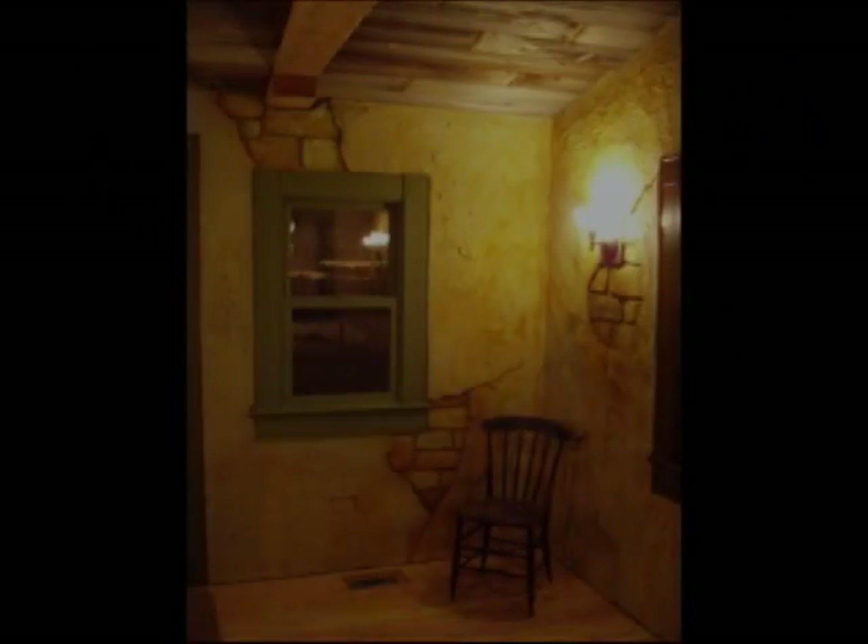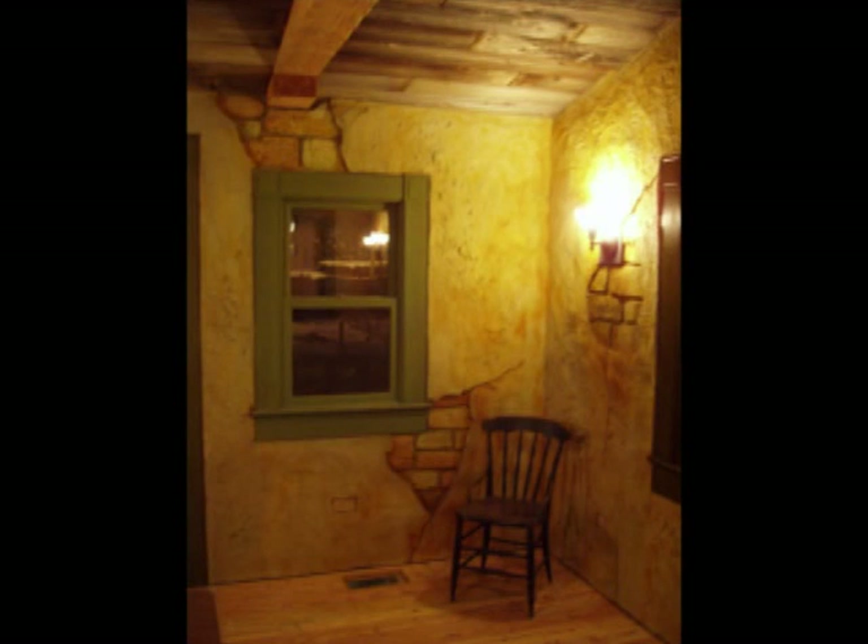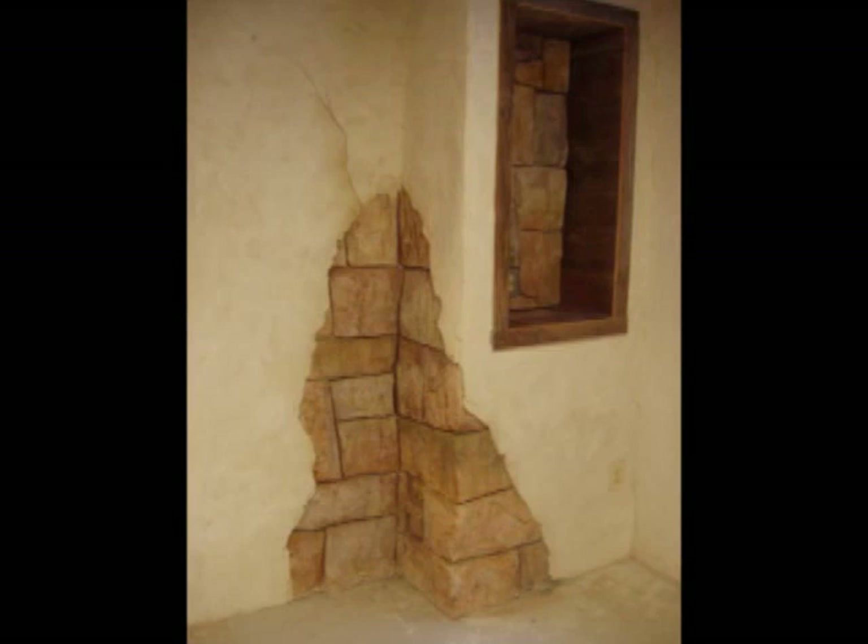Hi guys, this is Nathan Giffen from Vertical Artisans. Over the last 10 years I've been able to enjoy the benefits of executing what's known as the exposed stone or stone and plaster Tuscan look.